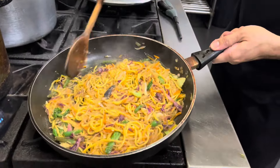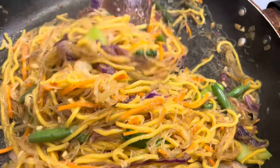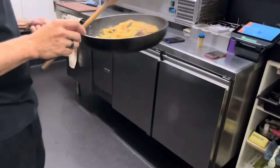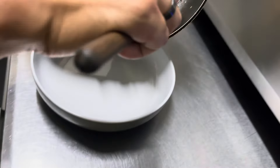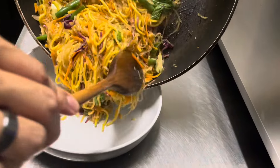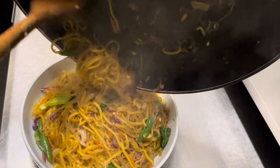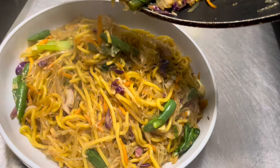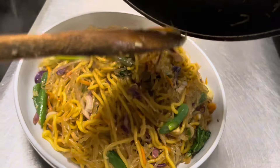Is this your first time trying it? Look at that, guys. So colourful. It looks so good. We've got the two types of noodles in it. Oh, that looks so good. Delicious.